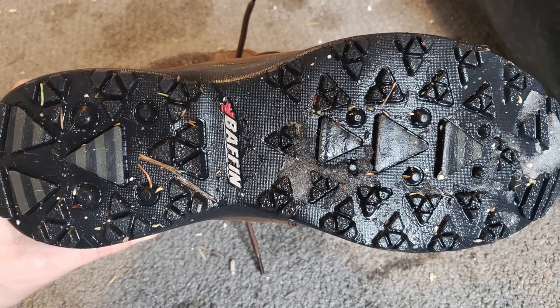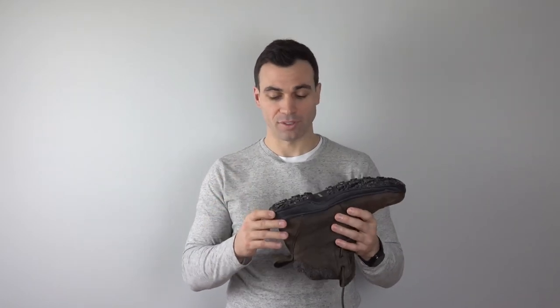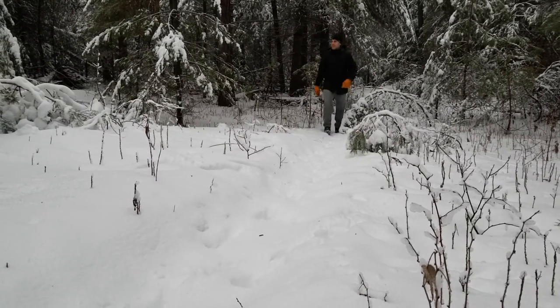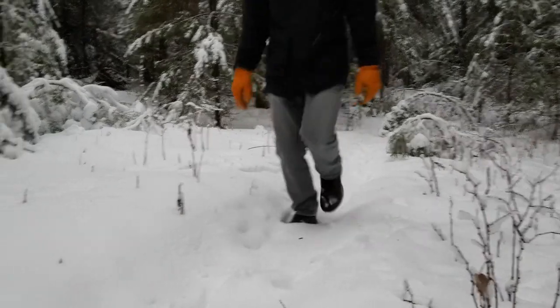When it comes to grip, the Truro boot has an ice bite outsole. As the name implies, the compound is slip resistant — Baffin reports it's three times more slip resistant than conventional rubber. From my subjective experience over the last couple of months, I could easily notice that the ice bite compound stays really soft in these cold winter temperatures, which is great. Is it going to stop you from slipping on black ice if you hit a patch? Probably not. But in snowy, icy conditions with a little mix of both, the grip was superb.